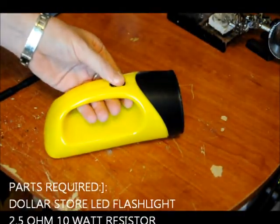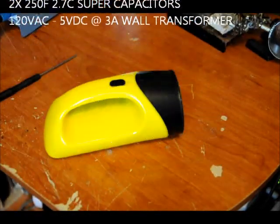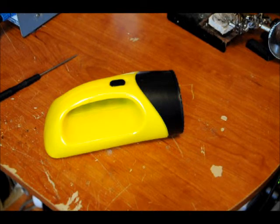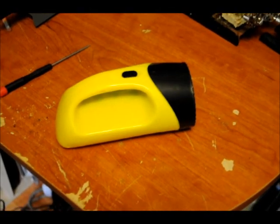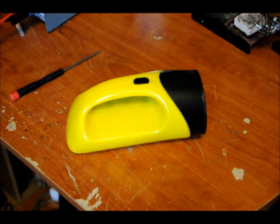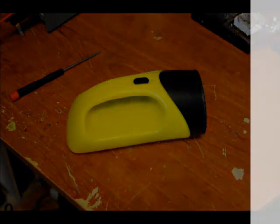We used a dollar store flashlight — it cost about $1.50. The two supercapacitors cost less than $10, and the switch came with the flashlight. The resistor cost about $3. And your DC charger, 5 volts at 3 amps, cost less than $10. So you've got a really cheap, really easy supercapacitor flashlight. Nothing fancy, but it does the job. If you're interested, please visit Instructables.com to see how we built it. Thanks for watching guys.